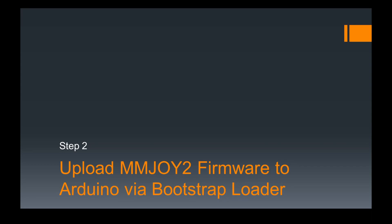This is Step 2, which is actually uploading the MMJoy2 firmware to your Arduino Leonardo or Micro, which already has been prepared with a bootloader. A bootstrap loader is required to be able to do this process, so you have to go to Step 1 first if your Arduino does not yet have a bootstrap loader.